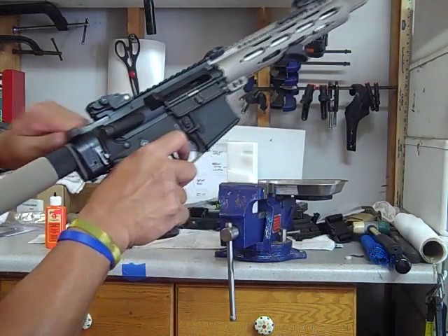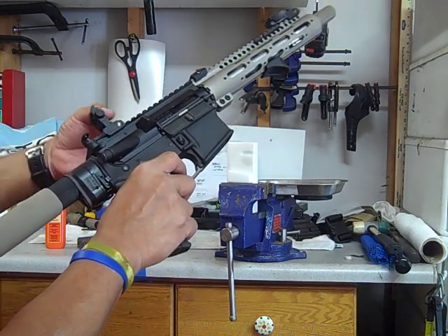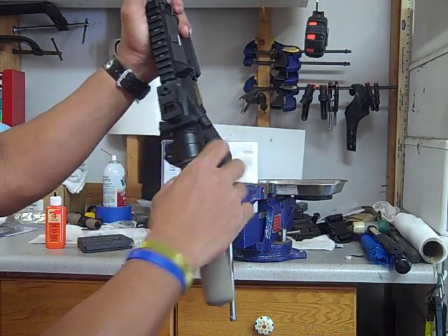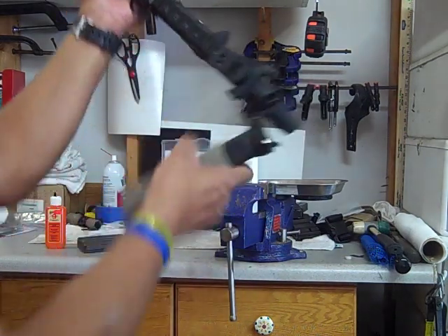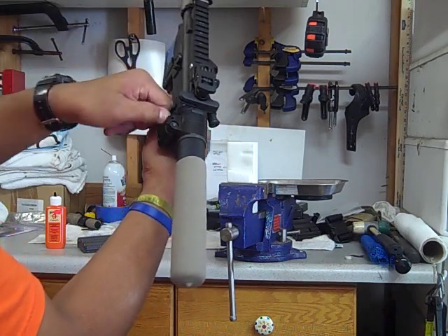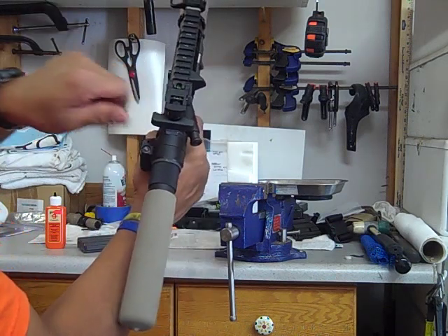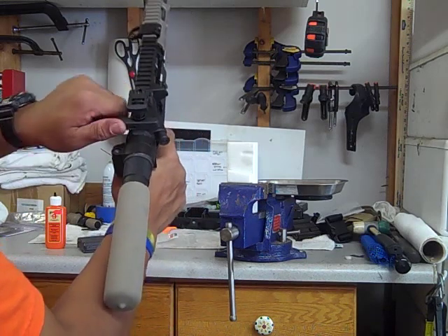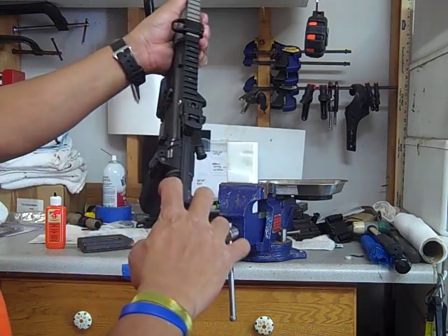The only thing I don't like about it — which nothing you can do about it — is this little piece right here where the hinge is. It's not bad because it fits nicely, but the only thing is it does interfere when you're charging the handle — my finger hits this piece. So I do have a couple of extended charging handles that I'll probably put one on, just so I can get the extra room from it. It's not that bad — you can charge like that, no problem.